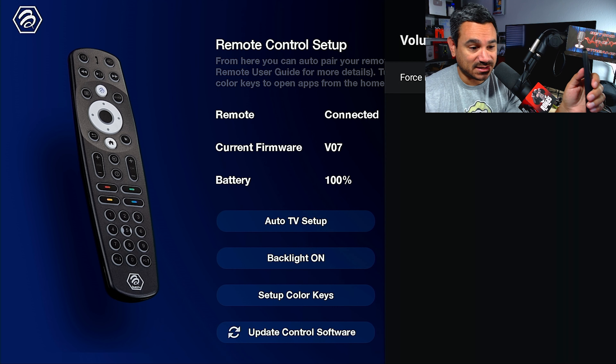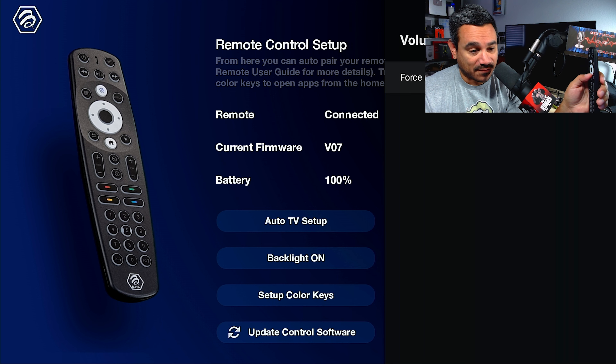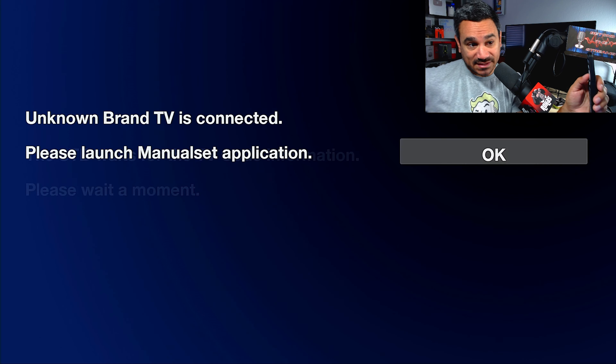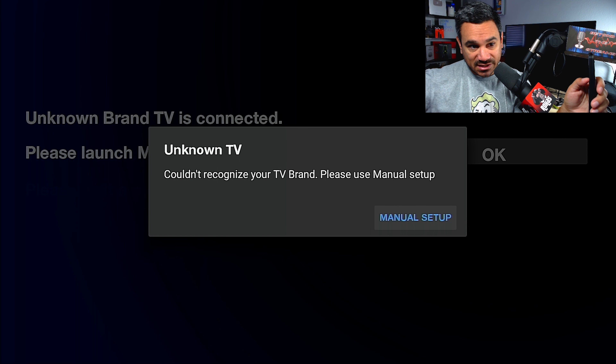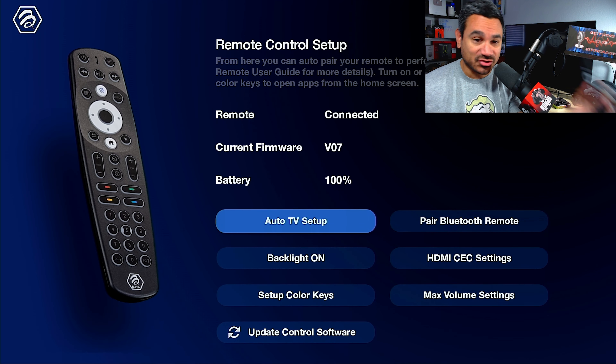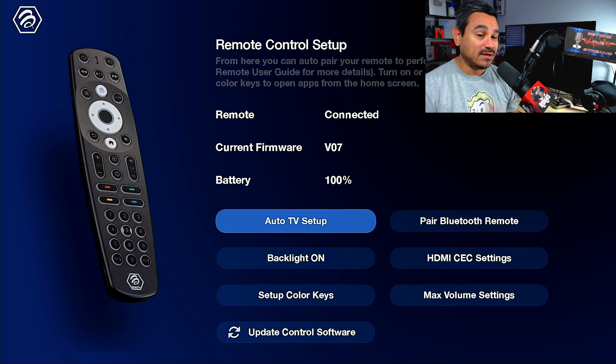There's also a Max Volume setting where you can force max volume on or off — very simple. Then there's Auto TV Setup, which tries to recognize your TV brand automatically. If it can't, use Manual Setup: press OK on your remote and follow the on-screen instructions. This lets you test and sync volume, channels, page up/down, and power on/off with both remotes.